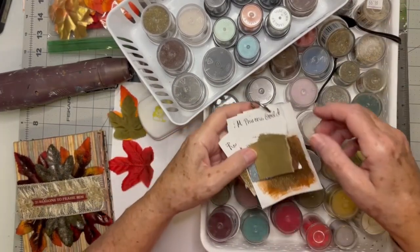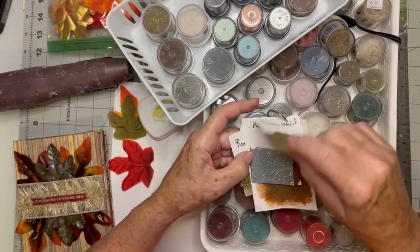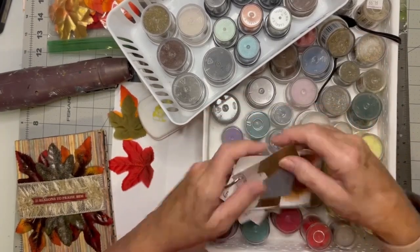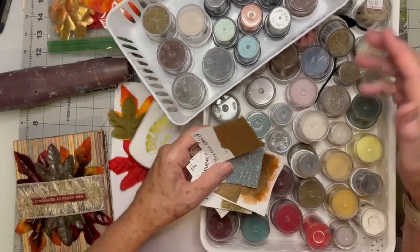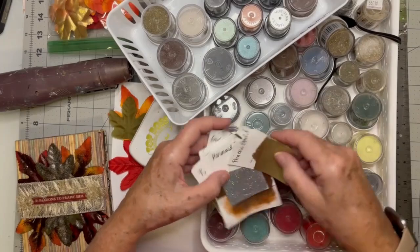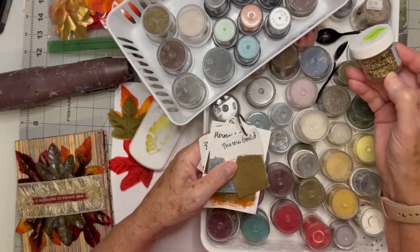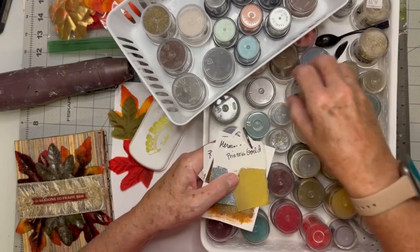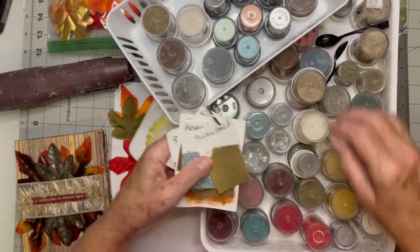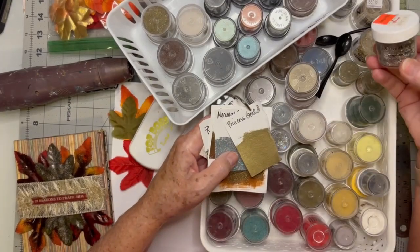So I took some pieces of paper — and this is what I'm suggesting you do. I put some embossing ink on there and then used all my powders to make swatches. Of course, I can't tell you what they really look like on camera. But when you make these sample cards, you go, these don't look anything like what I thought they were. So this is actually very helpful.